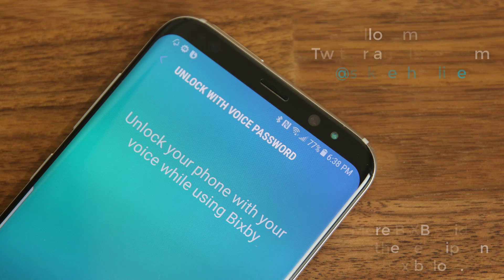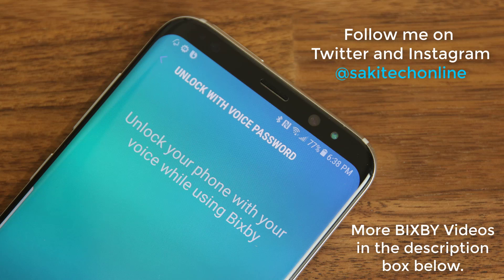Alright, so that brings us to the end of this video. If you are looking for more Bixby coverage, check out all the other videos in the description box below, where you'll find in-depth Bixby commands and what Bixby can do that assistants like Siri cannot do. Make sure to subscribe to Socky Tech and give this video a thumbs up, and follow me on Instagram and Twitter at Socky Tech Online. Have a fantastic day.